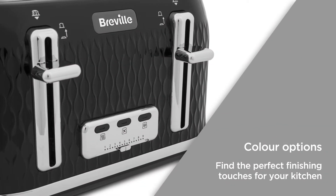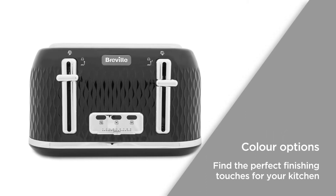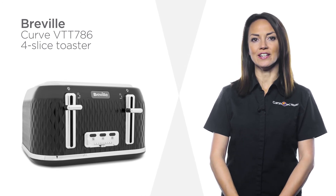This stylish toaster also comes in multiple colour options to suit the style of your kitchen, and with matching kettles available you can find the perfect finishing touches for your kitchen. Enjoy your breakfast in style with this Breville Curve four-slice toaster.